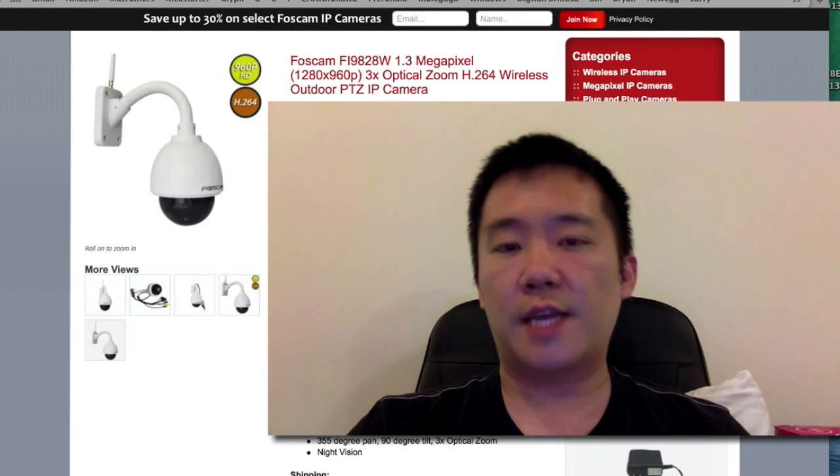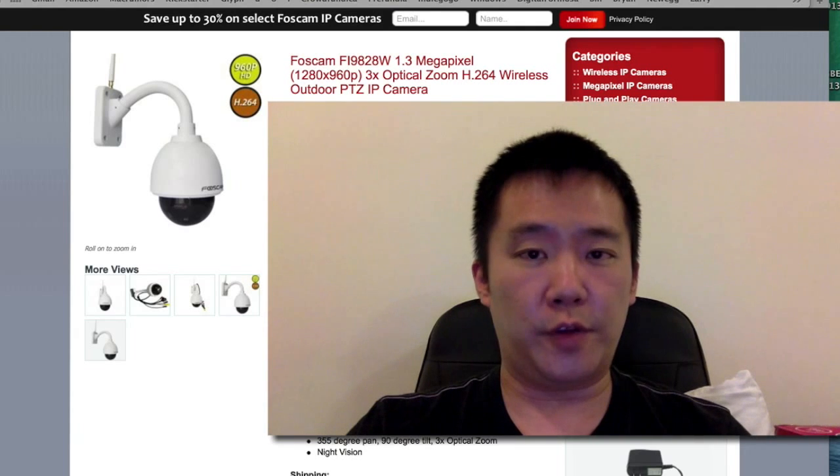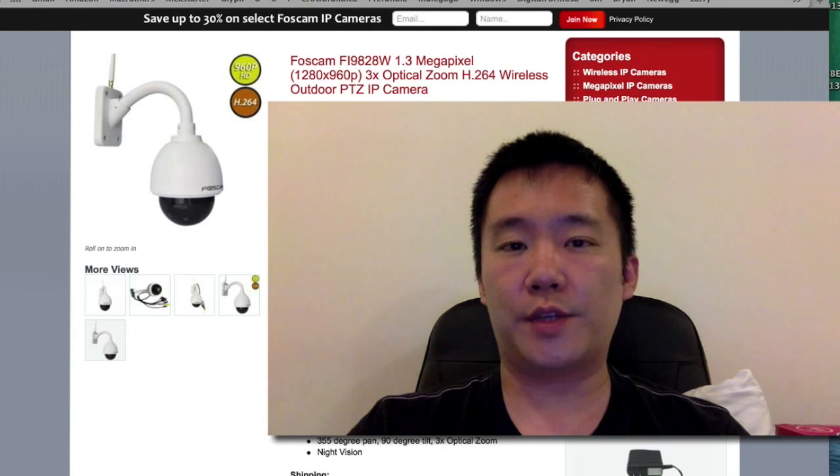Thank you for watching this review of the Foscam Fi9828W. This unit was provided by Foscam for review. If you guys have any questions, comments, or suggestions, feel free to contact me. Thanks for watching Walker Hamster. Bye.